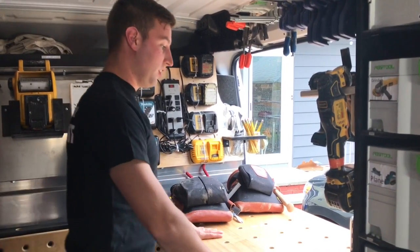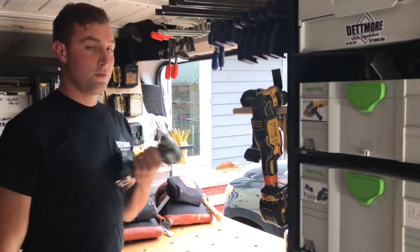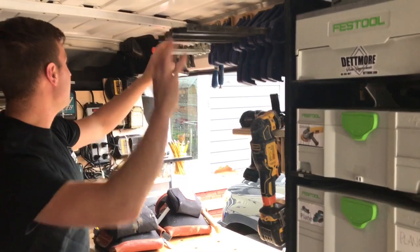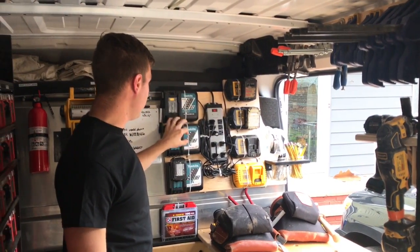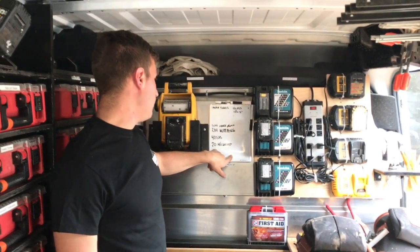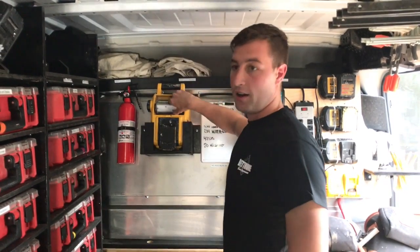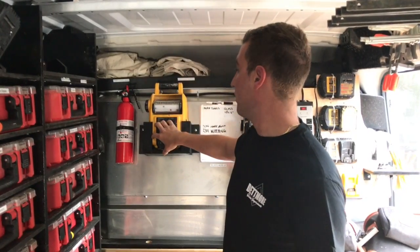We've got a little workbench here for any quick sort of service-related jobs, and tools we use frequently are mounted above the bench. There's a clamp wrap up on the ceiling, as well as charging for the two battery platforms we use, and we've got a whiteboard which helps us keep track of our inventory — if we need to purchase anything, we just write that down there. There's a little light, so if you're in here at night and you don't want to drain the battery, you can click that on and also bring it into the job site.